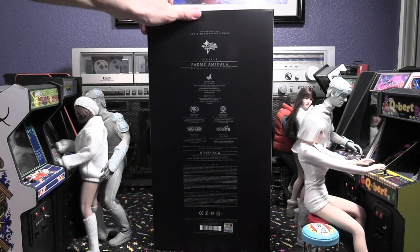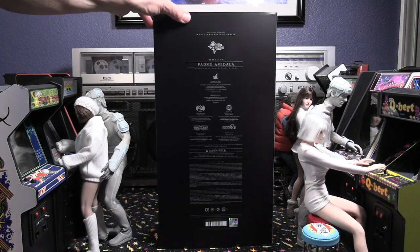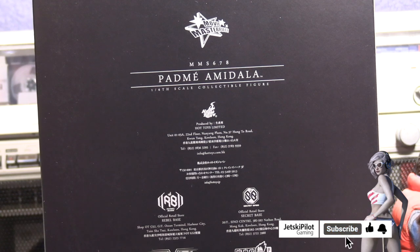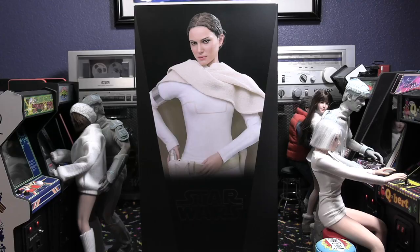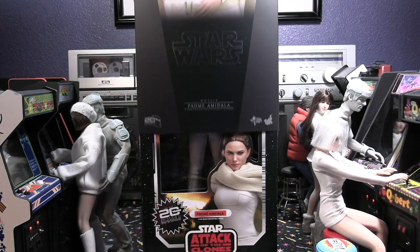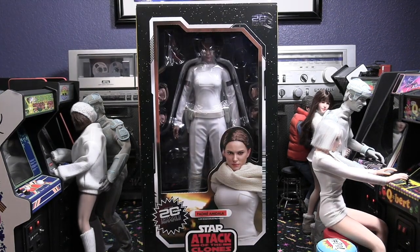I had pre-ordered this from Sideshow just a little bit after I found out it was available. It's completely sold out unfortunately now if you went to Sideshow's. You can see the back of the box — very nicely done, just plain, the style of what Hot Toys normally does.